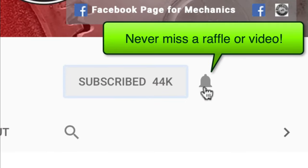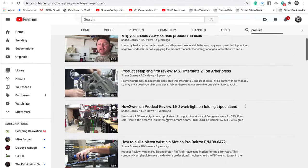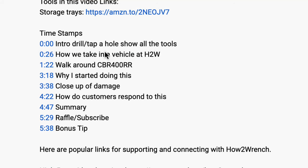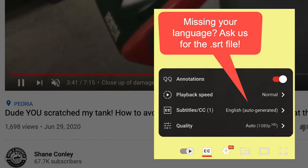Hey friend, smash that subscribe button — it really helps us out. We have hundreds of videos and playlists on here for you. We've started adding timestamps so a lot of the videos you can jump around and get right to the information you want. We even started adding captions so you can pick your language. Enjoy the video.